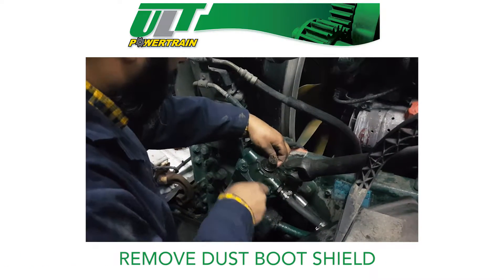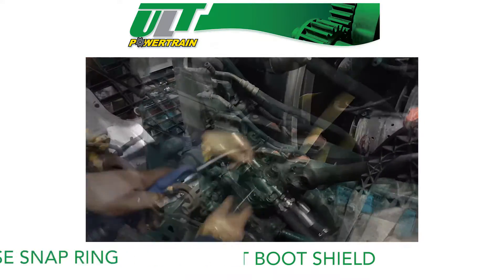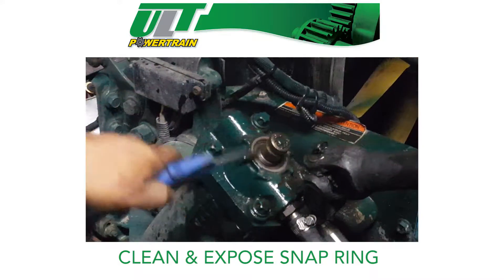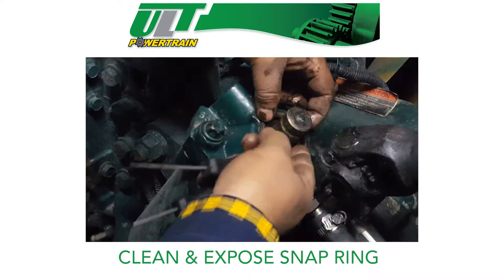Remove the dust boot shield. Clean out the area with cleaning solvent and shop air to expose the snap ring. Pick one corner of the snap ring out so it can be easily removed.